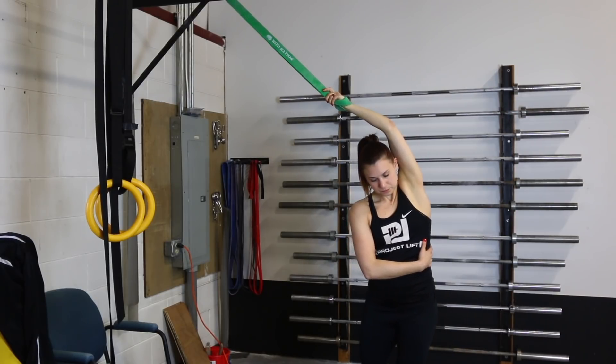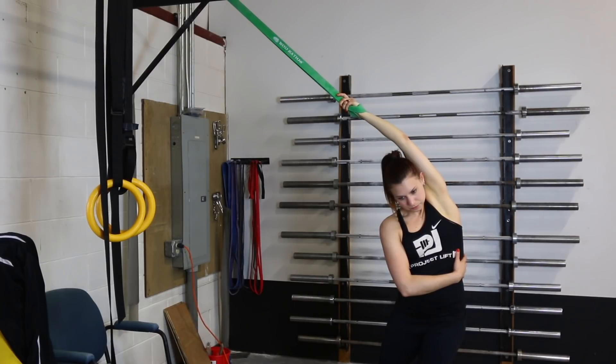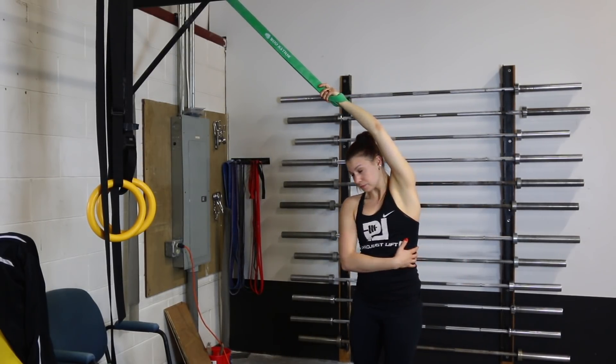Make sure you test your overhead before you do this breathing drill, then retest it and see how it feels. I guarantee you're going to feel a big difference. Good luck.